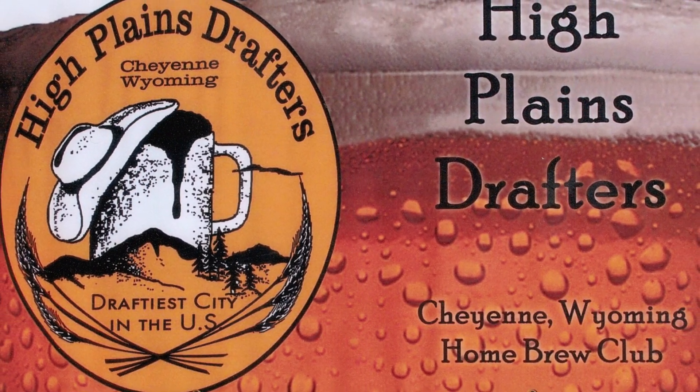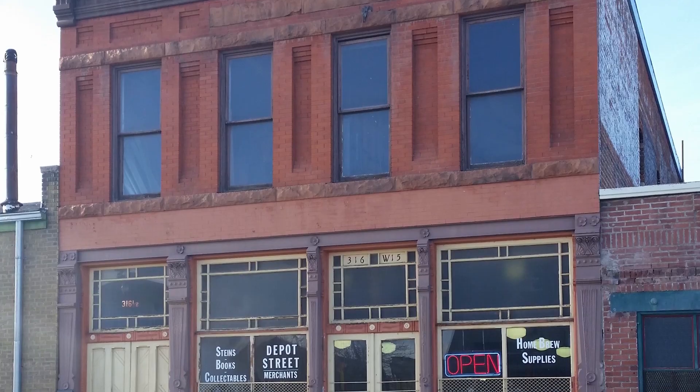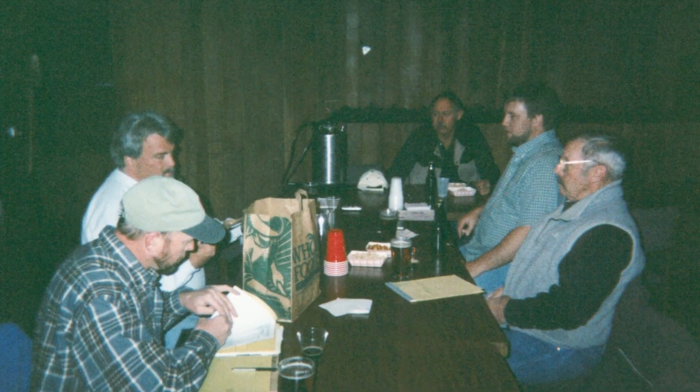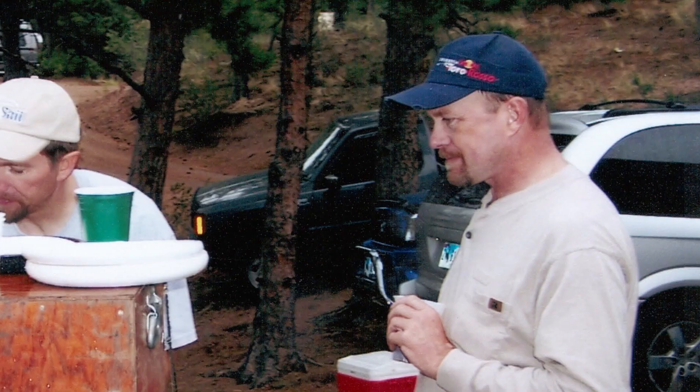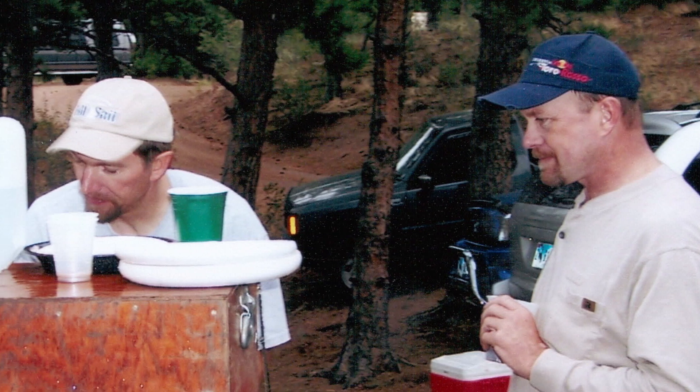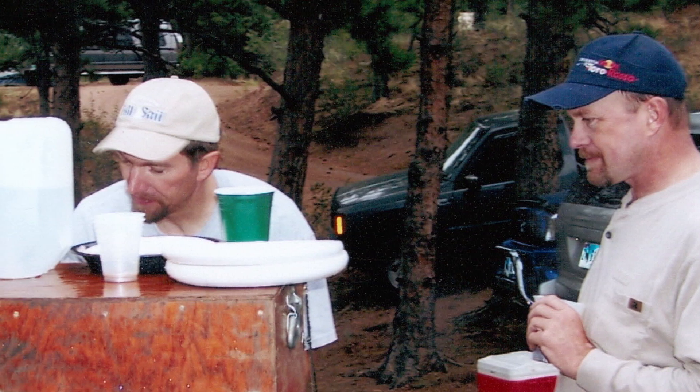The High Plains Drafters Home Brewing Club was founded in 1994 by Dave and Shelly Clemens. They started the club to get more business for their home brew store they owned at the time, and since there were only four other home brewing clubs on the Front Range at that time, this club would help grow their business. Bill Briggs and Paul Dave were two of the original members to join the club, and here's what they said about the club's humble beginnings.